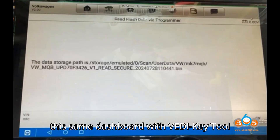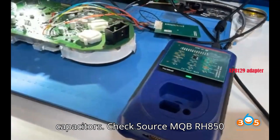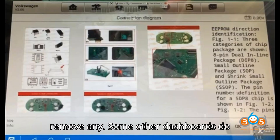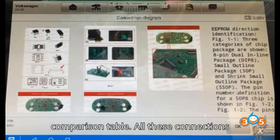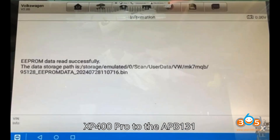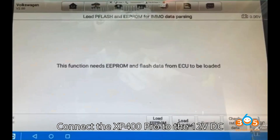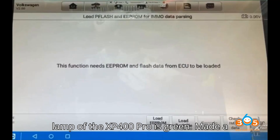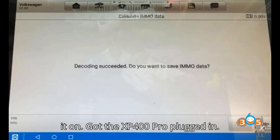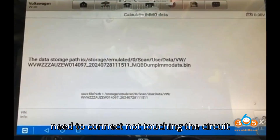We can also read this same dashboard with Vvdi Key Tool Plus and RH850 cable, but you actually have to remove four of these tiny little capacitors. Check ZORS MQB RH850 instruction. With Auto you do not need to remove any, though some other dashboards do require removing capacitors — check this comparison table. All these connections are very easy to do. Connect the XP400 Pro to the APB 131 adapter and the module with reference to the method shown. Then connect the XP400 Pro to the 12V DC power adapter and check if the indicator lamp of the XP400 Pro is green. Made the connection and got all the wires soldered on. Got the XP400 Pro plugged in — just make sure that all the extra little wires we don't need are not touching the circuit board.